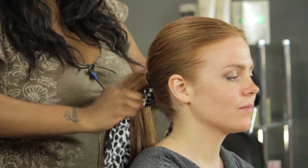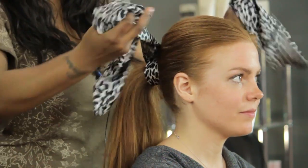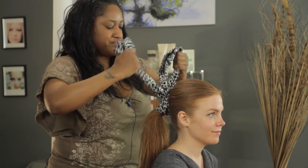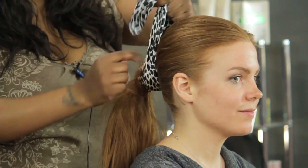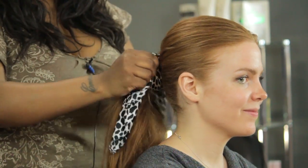So I'm going to start from underneath. I'm just going to go around it a couple of times because this is a pretty long scarf. But she's got a lot of hair, so it's all good. Now that I'm left with just the tail end of this, just enough, I'm going to make a knot and then let it go.